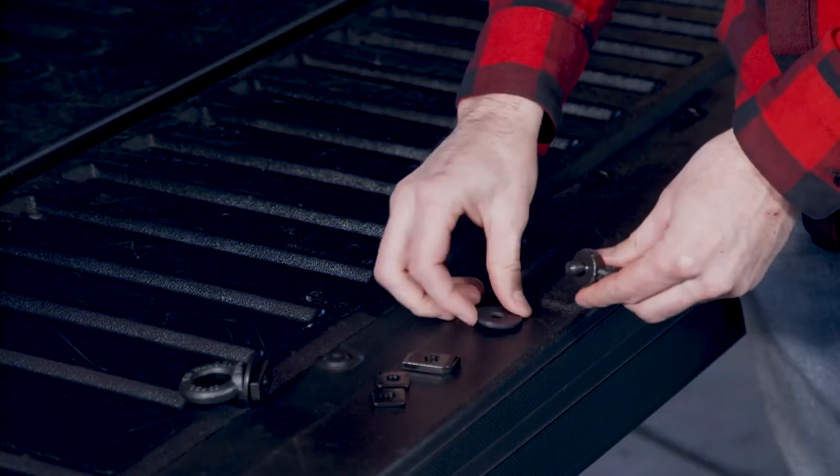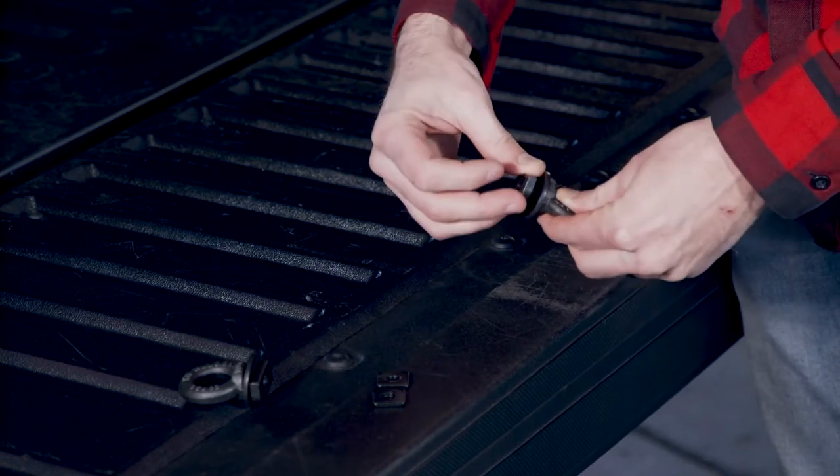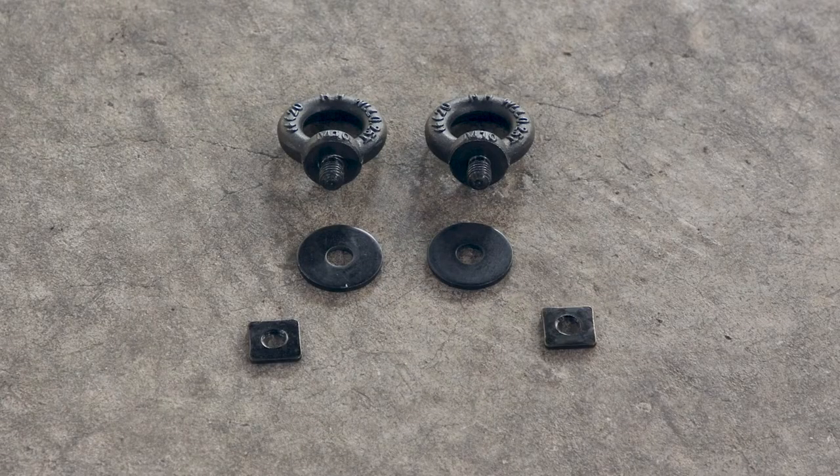Installation is easy. First, loosely assemble each eyebolt. For HD bars and other deep T-slot applications, use the thick nut plate. For Jetstream, Flush Bar, and other shallow T-slots, use the thin nut plate.